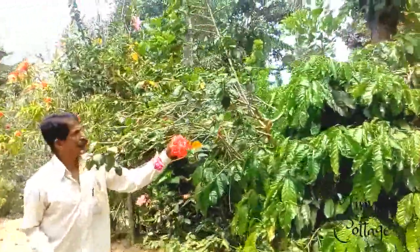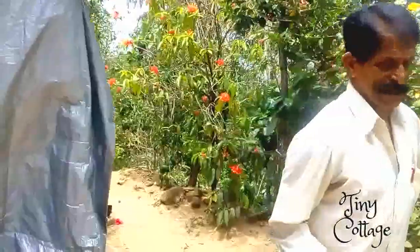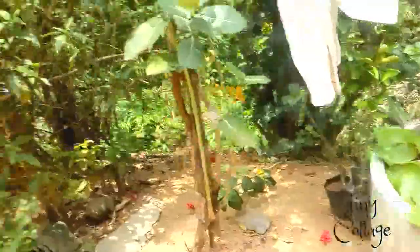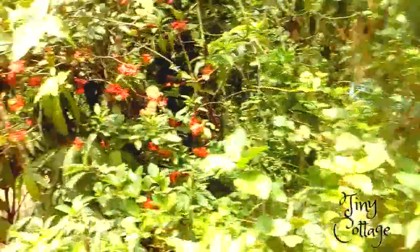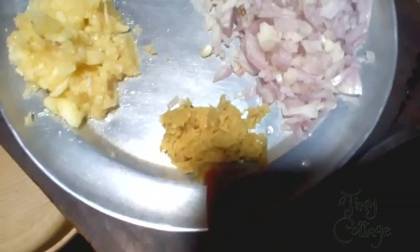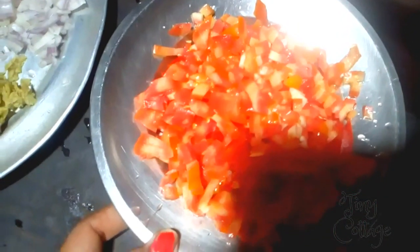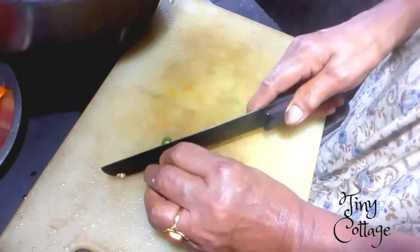So this is my dodama and this is our home. Let's enter the kitchen and learn the recipe for chicken curry. The ingredients you require are finely chopped onions, ginger paste, garlic paste, tomatoes, and some green chilies.